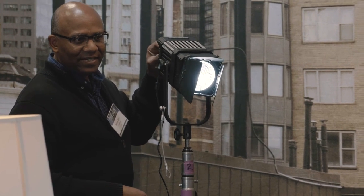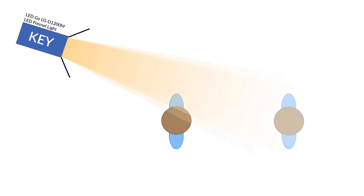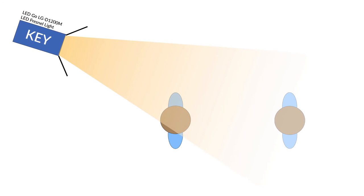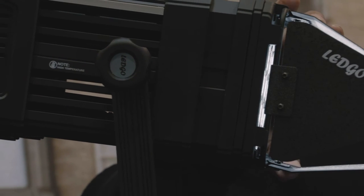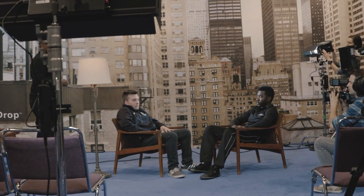I would just adjust my intensity to get it where I want to be to match with my fill. The nice thing about working with a Fresnel is that you can shape that light, and because of the good performance characteristics of the LED Go Fresnel you get a lot of control. It's smooth edge to edge — there are no hot or dead spots, so you really get good performance.